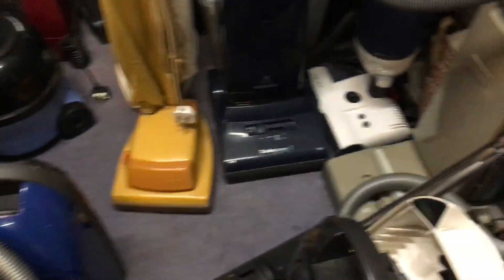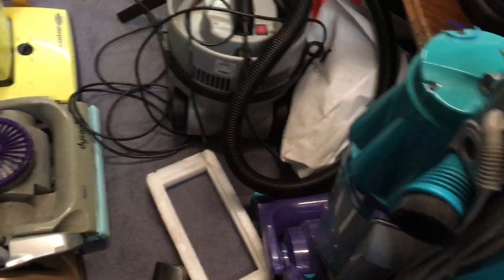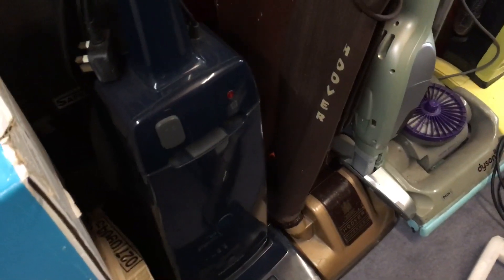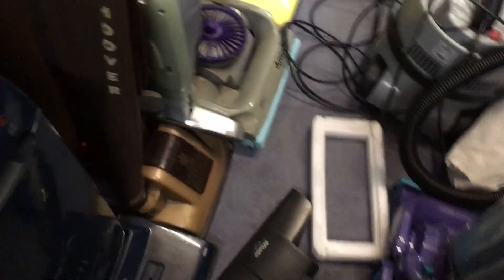I'm actually in the garage. I thought I'd maybe show you around because there's quite a few new machines you've not seen yet. I thought, well, I can skim over them all in one video. Maybe one day I'll make detailed videos of them all. First one is this.